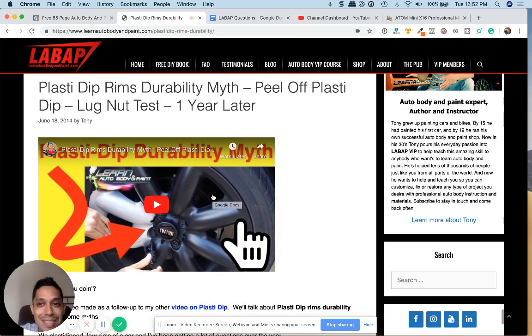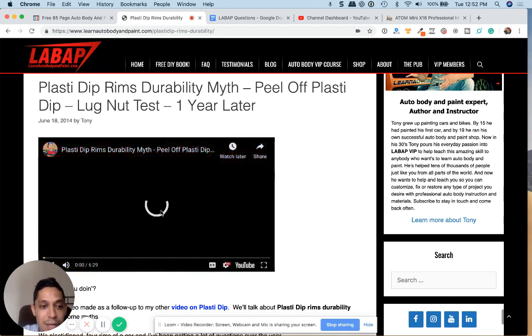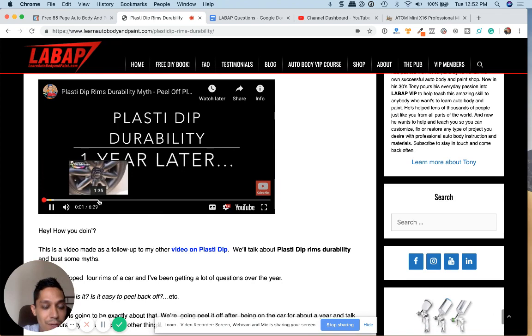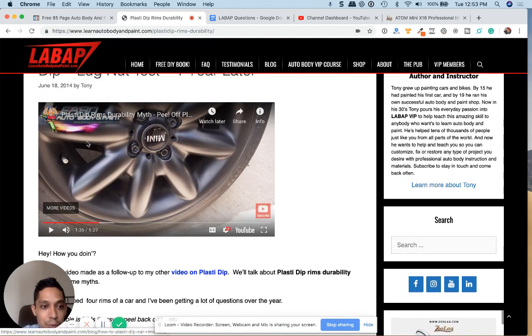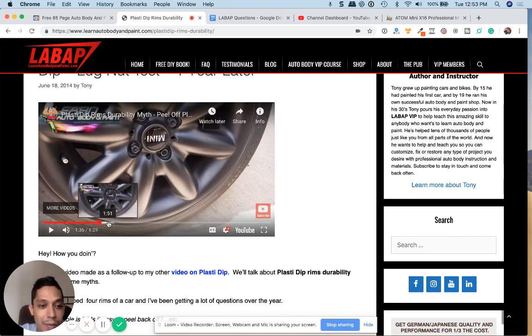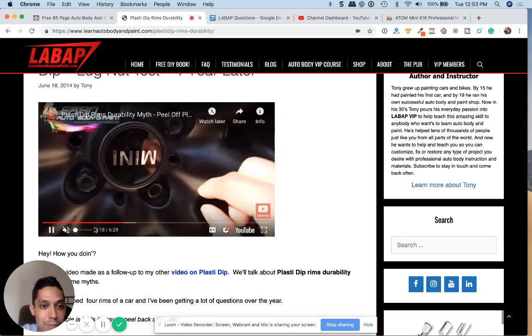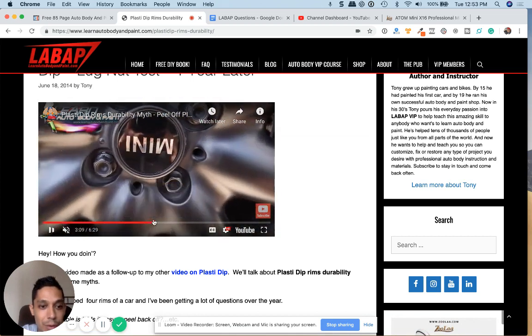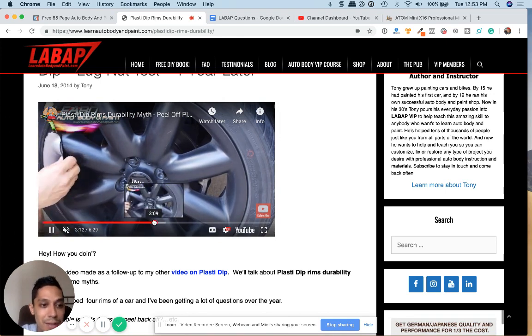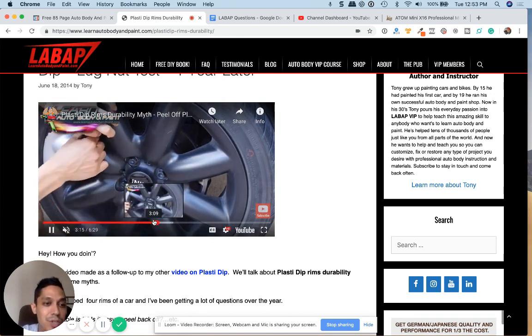You could actually use a product called Plasti-Dip — it comes in a spray, and I actually cover this in VIP as well. This is what the rims actually look like, and if you don't like it, you could actually peel it off. This is one year after spraying it with black Plasti-Dip, and this is how it looks. They're very, very durable and they last a long time.